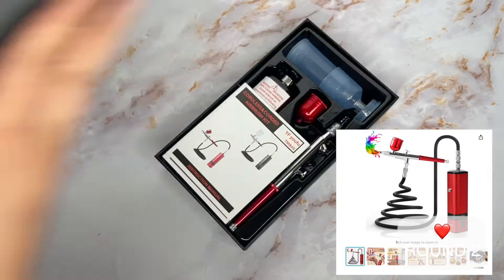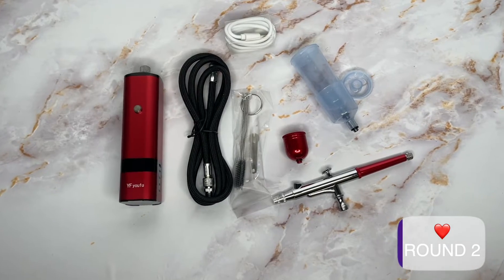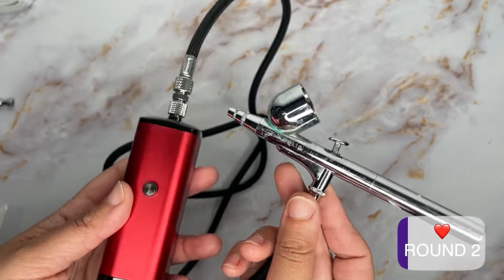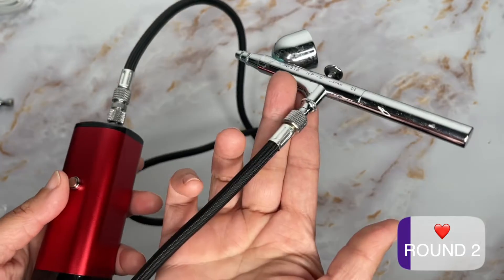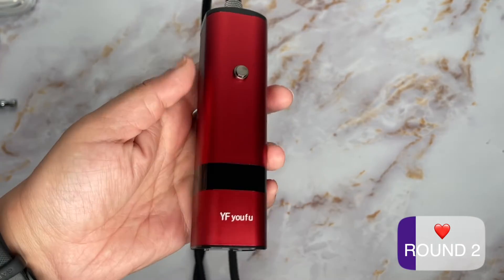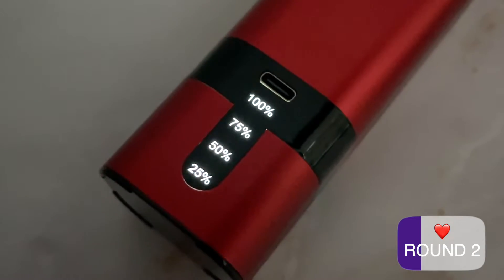Not gonna lie, love this color — that's a bonus point for me. The compressor is boxier but still sleek. Similar accessories and it's dual action. The hose is woven and not one of those curly demon spawn. It does fit my other airbrushes so I can get finer details if I want. I'll stick with using my Iwata for this. Charges with USB-C and it has a nice light-up display that shows you how much juice you have left.